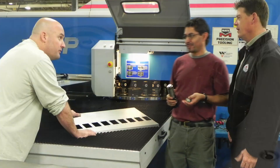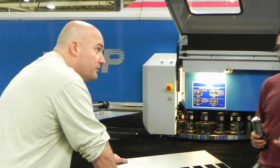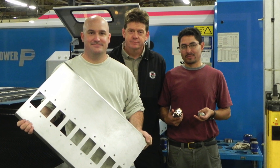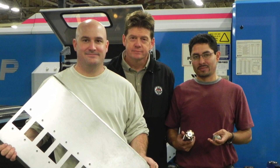What amazed BJ McDonald was that the tool operated good as new through the entire display run and was ready for its next thread forming assignment without needing maintenance.